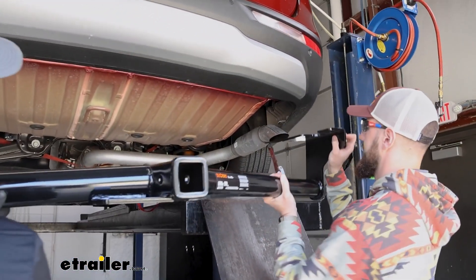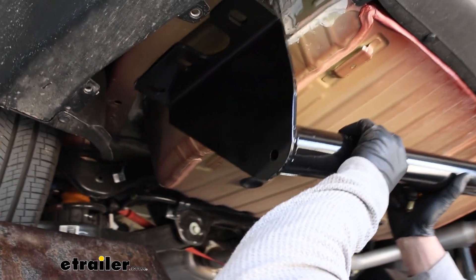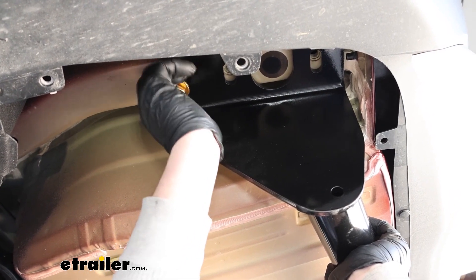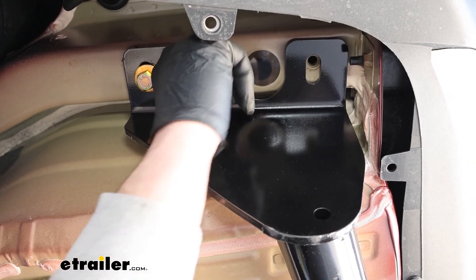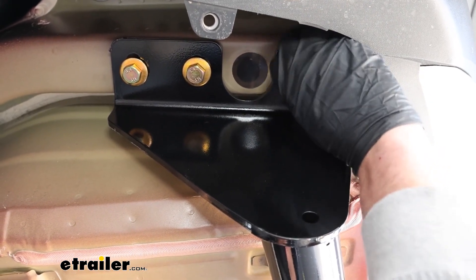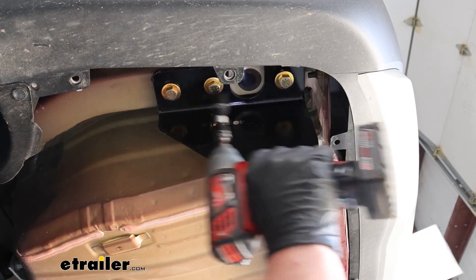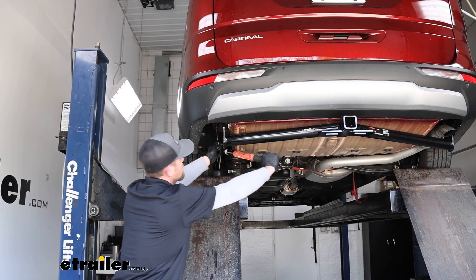With an extra set of hands, get our hitch into position. Over on that side you want to go up and over the exhaust pipe. Then we'll line up the holes and get our hardware started hand tight. Once you have all the hardware in place and hand tight, come back with a three-quarter inch socket and snug it all down. Don't forget to come back with a torque wrench and tighten down all the hardware to the amount specified in the instructions.